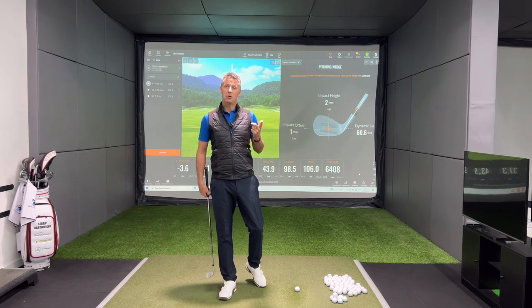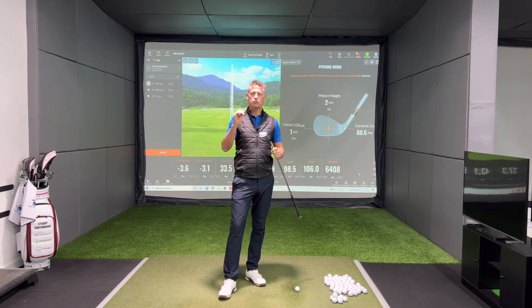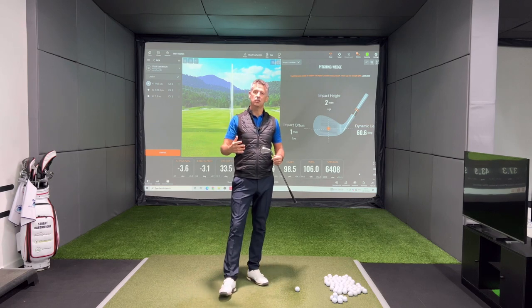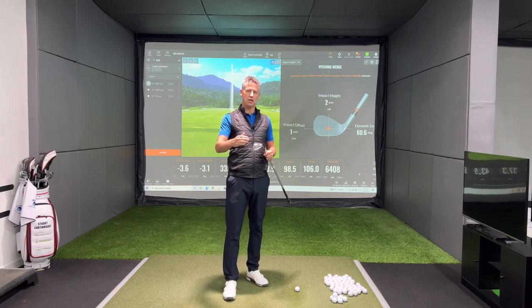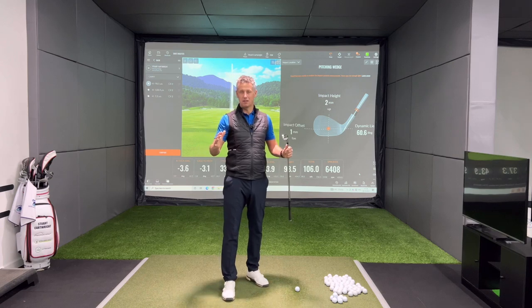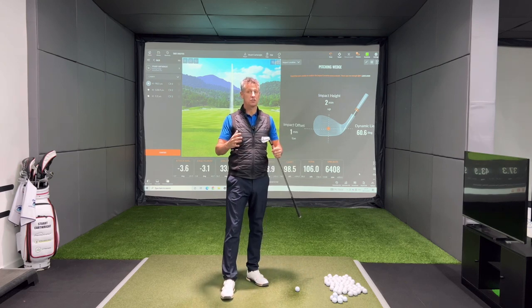There are a few things you need to consider when you're looking for more backspin. First — and this is probably top of the pile — you need greens that are receptive enough to make the ball spin back. Second, having a golf club and a golf ball that are going to produce spin: a clean club face and a golf ball with some sort of soft cover to create greater spin than a one-piece harder golf ball. Then you need a decent lie — hitting out of the rough always reduces spin because there's grass between the club face and golf ball. And if you're not playing downwind, playing into the wind or in no wind, that will maximise your opportunity.